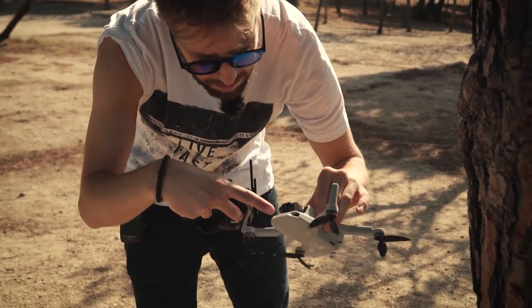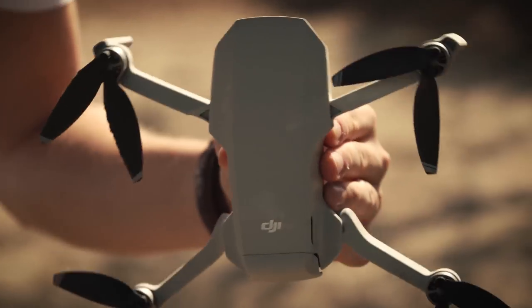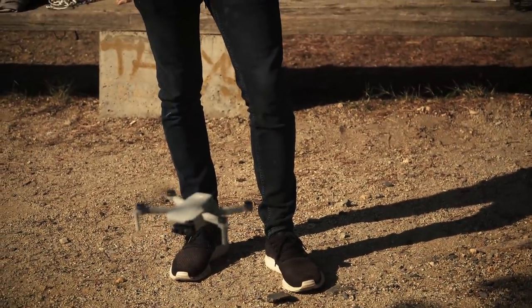It has a little bit of wood on it, but it flies — it survived the crash! Full speed, straight against the tree, and it flies. I'm super amazed. And now, what you've all been waiting for: the water test.